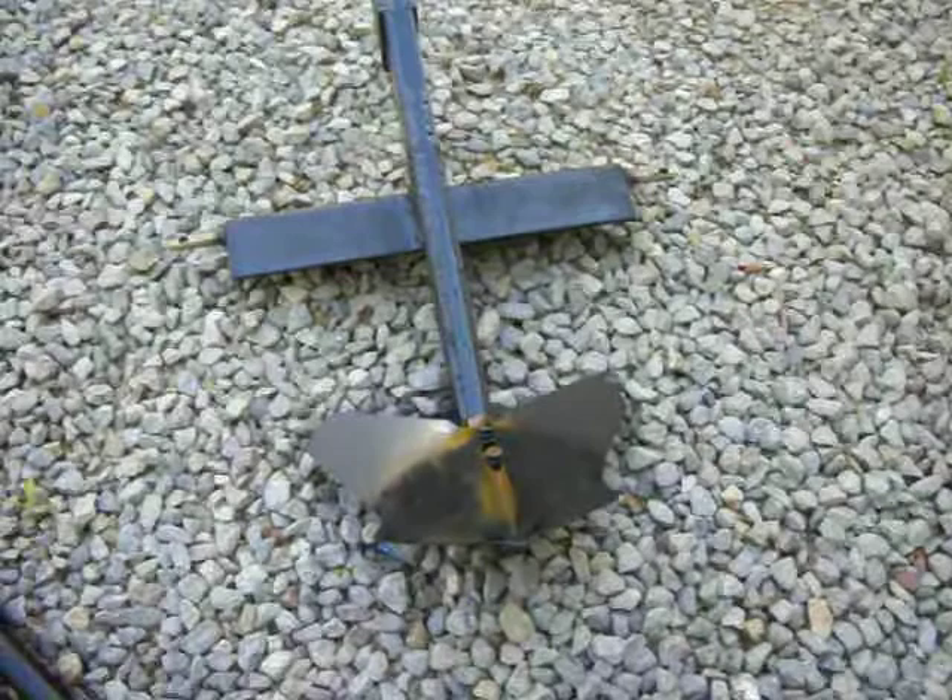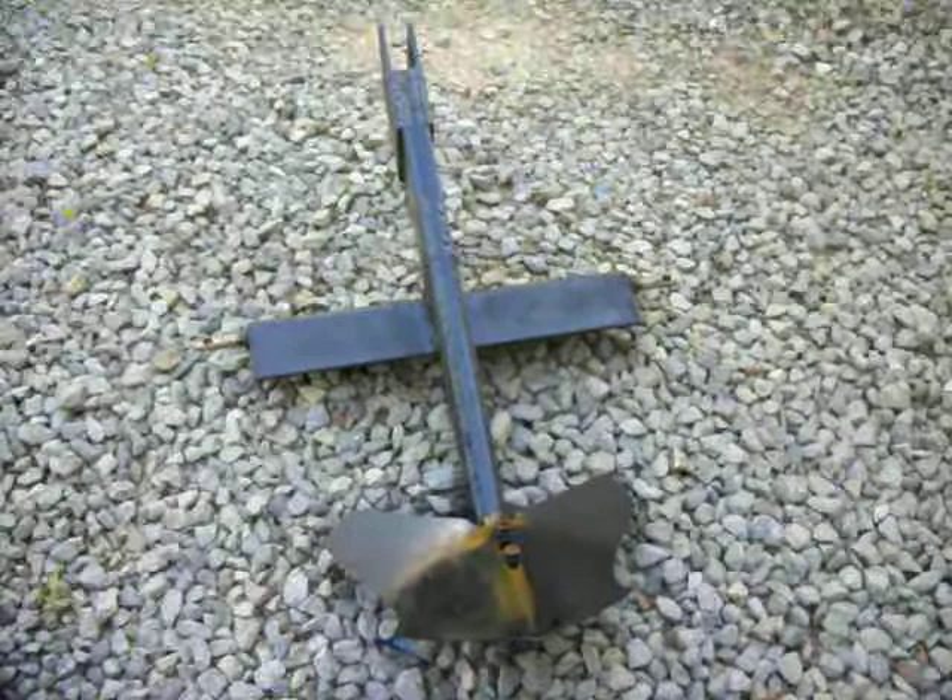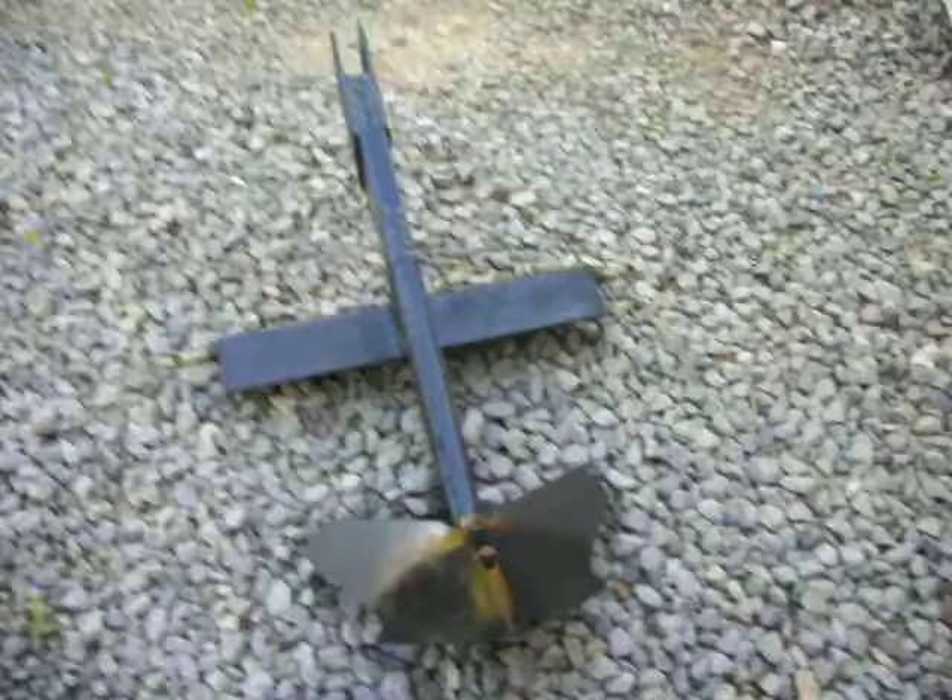The wife has seen a couple of my videos on YouTube and said, you know what, you should make videos of more of your stuff that you made. So anyway, this is a — I don't know what you call it — a middle buster plow, or I call it a tater plow.